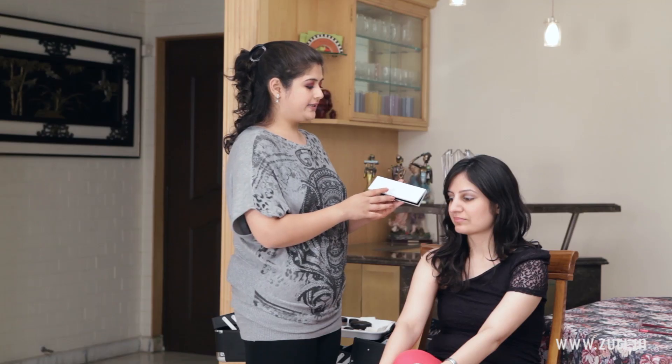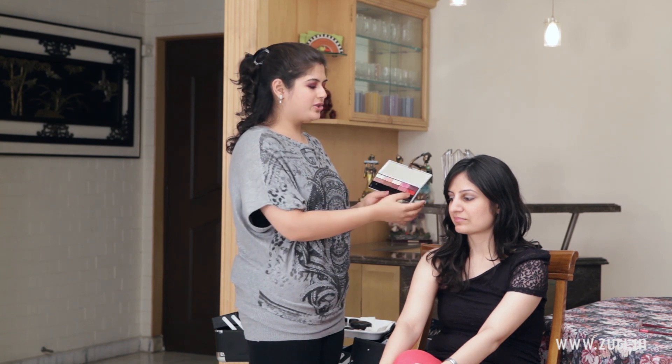This is a MAC palette which a very good friend had gifted me — it is not from India, it was from abroad. These might not be available now, but any colour similar to this would work. This is a very pretty wine, wineish kind of a berry shade.